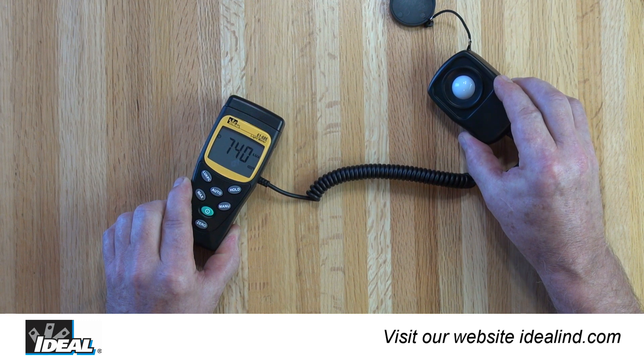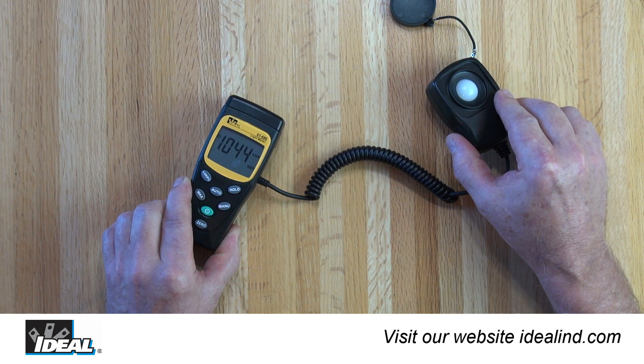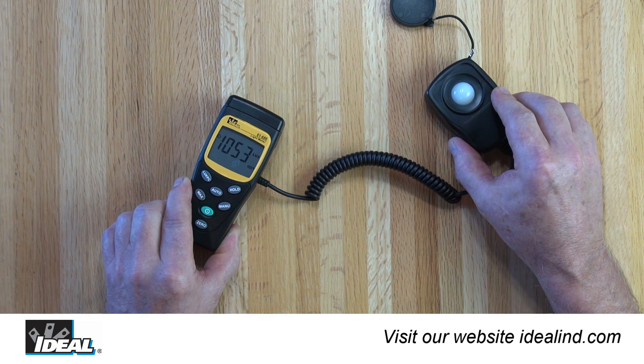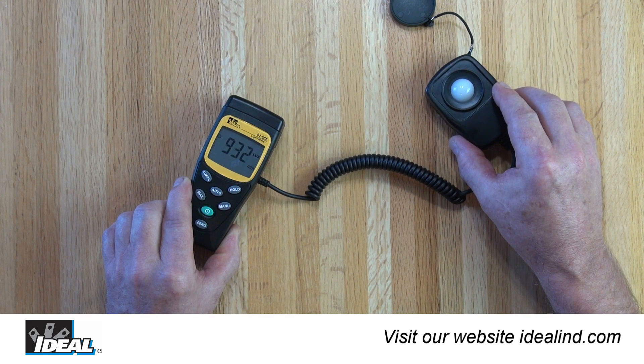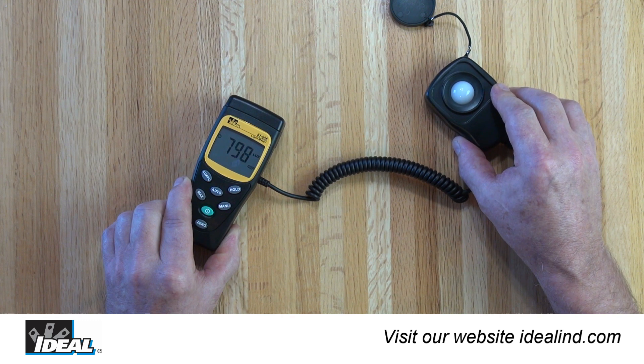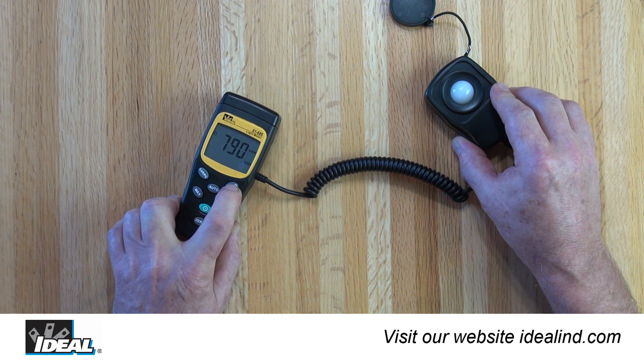To achieve the highest consistency when making repeat readings, the sensor must be in exactly the same orientation and distance from the light source. Notice that just a slight angular change makes a noticeable change in the readings.